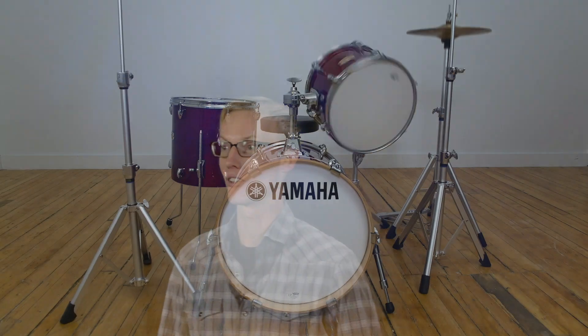In addition, the YES tom mount — a nodal point mounted tom holder. With subtle changes and improvements over the years, from the YES to the YES 2, and now the YES 3 featured on the Hybrid Maple. Finally, Crosstown hardware — advanced lightweight hardware.